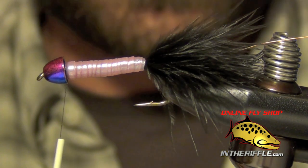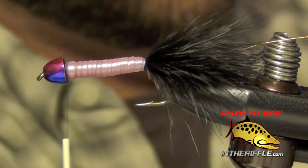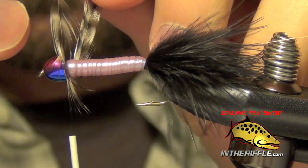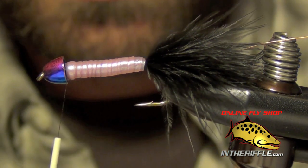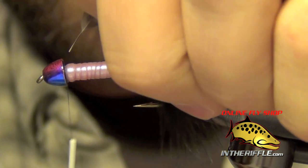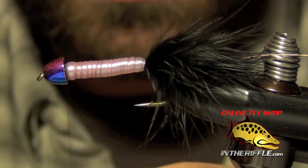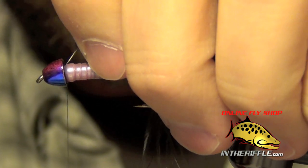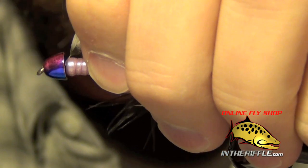Now we're going to take a piece of woolly bugger hackle from a Whiting Woolly Bugger pack. I'm going to use some grizzly here and just measure it out — I want those fibers in the front to reach below the tip of the hook. Then I'll tie this piece of woolly bugger hackle in, stripping out a little bit of the barbs to give myself a tie-in point.